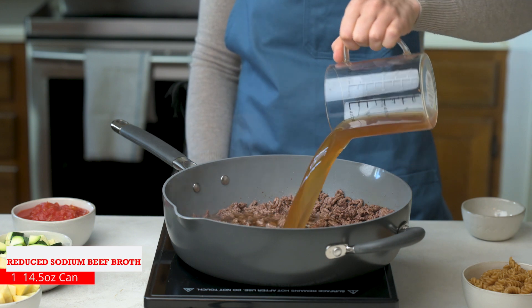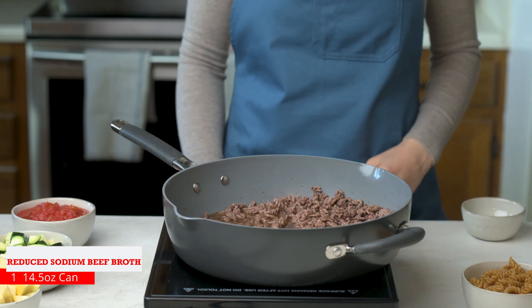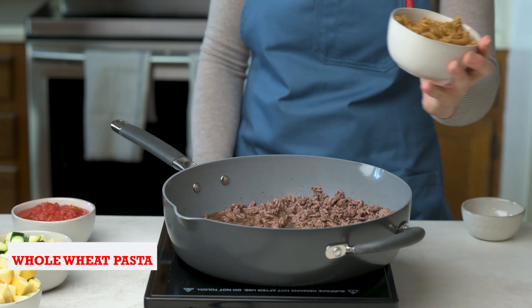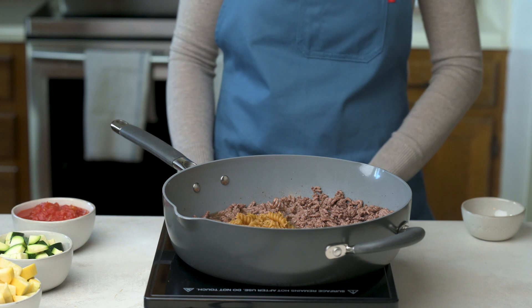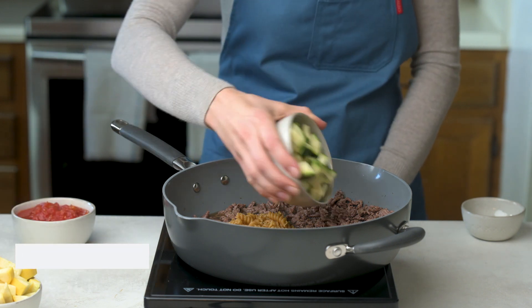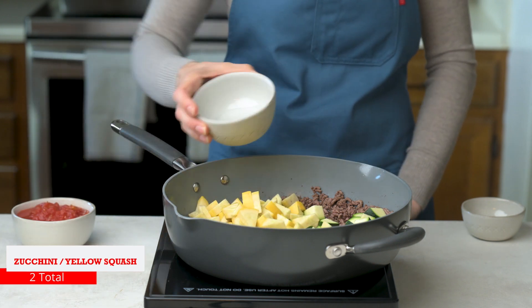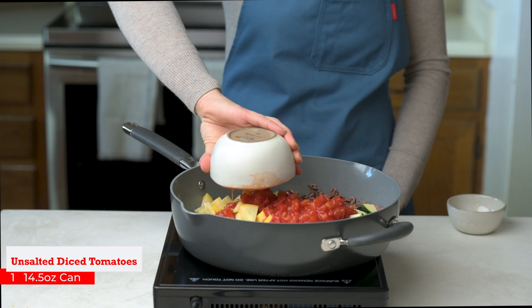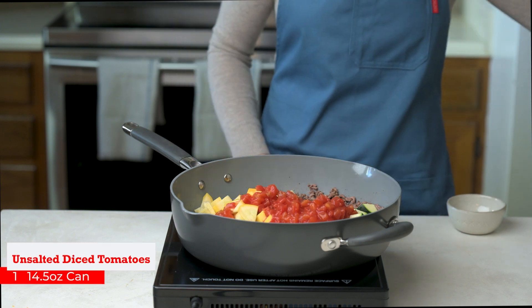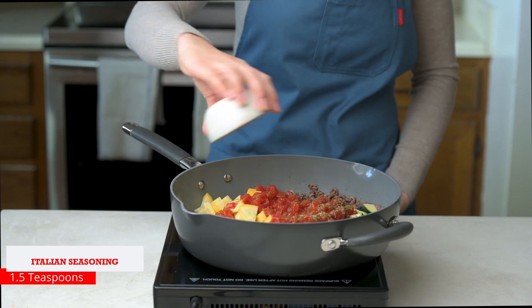Stir in one 14.5-ounce can of reduced sodium beef broth, one cup uncooked whole wheat pasta, two zucchini and yellow squash, one 14.5-ounce can of unsalted diced tomatoes, and one and a half teaspoons of Italian seasoning.